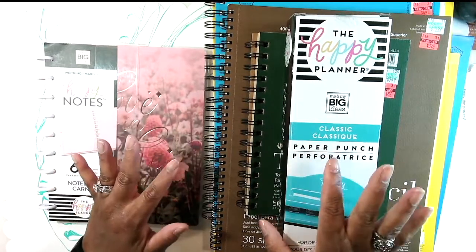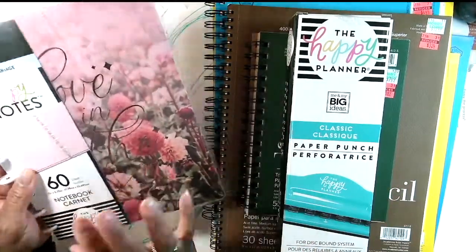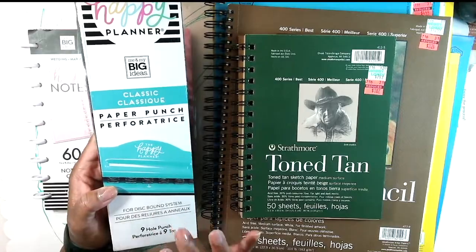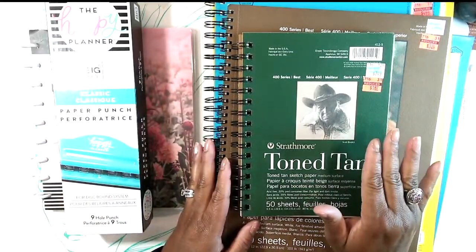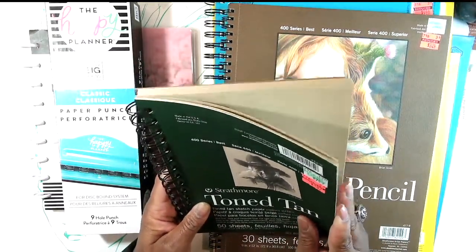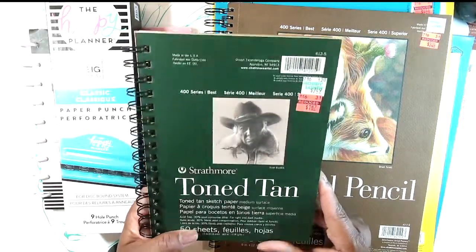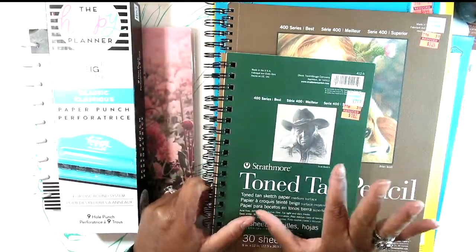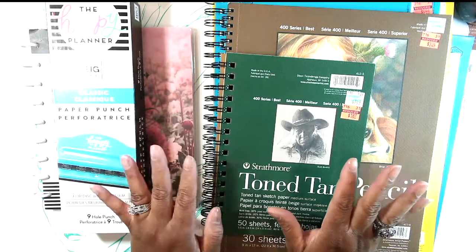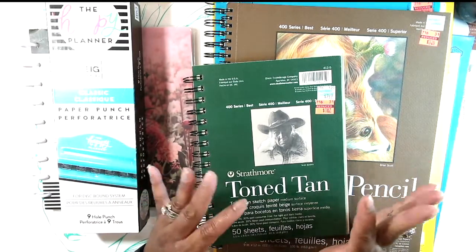I have all the stuff and I'm gonna show you what I'm gonna use. I have a Happy Planner notebook — this is the wedding one I showed in a haul and it's really beautiful. I have the Happy Planner punch which I also got on sale using coupons. I have papers and art books that we got on clearance at Hobby Lobby. I also have this tone tan one, and I'll be using a number of different sizes. You're also gonna need a paper trimmer, and obviously your paints, markers, and any other mixed media things you want to do.